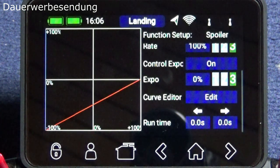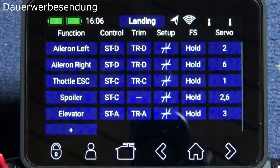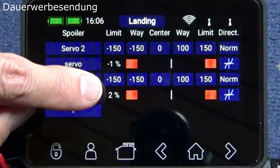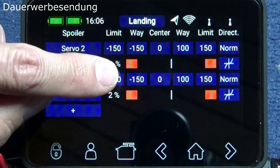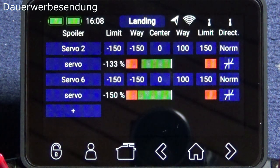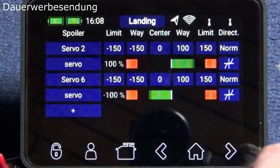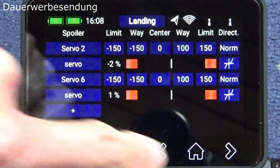Once in the landing phase, the brakes are applied. For the spoiler servo settings, you must set -150% here, because we need a bit more travel on the aileron servos to push the ailerons up into the airbrake position. You can see the ailerons move in parallel to -100%, and you still have your full aileron function for left/right direction control of the glider.